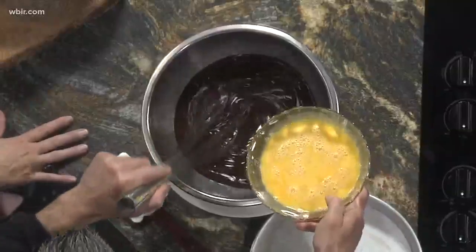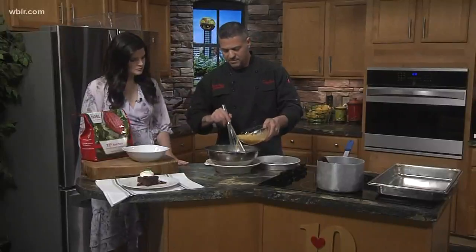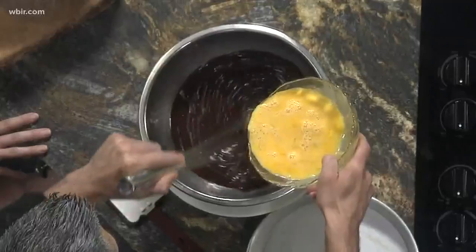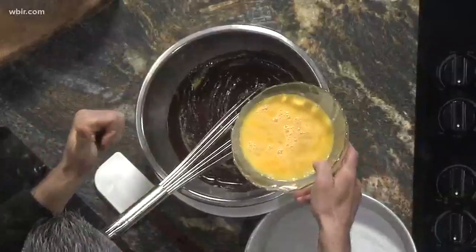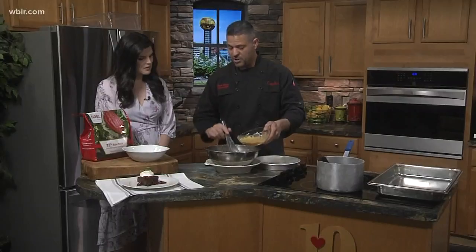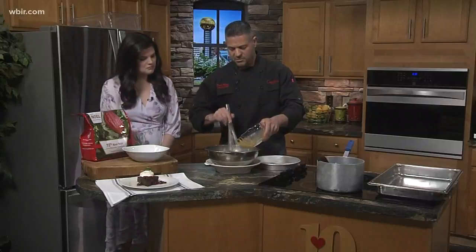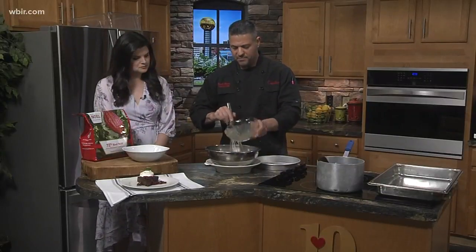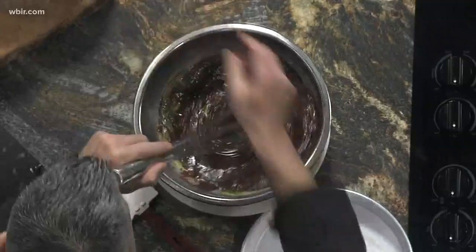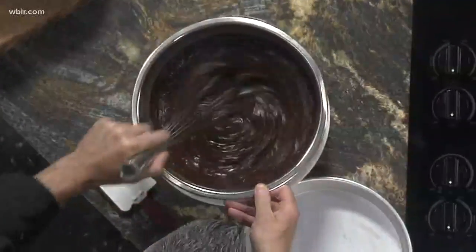This is six eggs that I've scrambled. I'm going to slowly add them in little by little. Why do you do it slowly? Because if you do it all at once, you'll cool off the chocolate too fast, and if the chocolate's too hot, you'll scramble your eggs. So you want to go nice and slow. Once you get that all mixed up, there's no flour in here — the eggs and the butter are what bind this all together. Just the four ingredients.